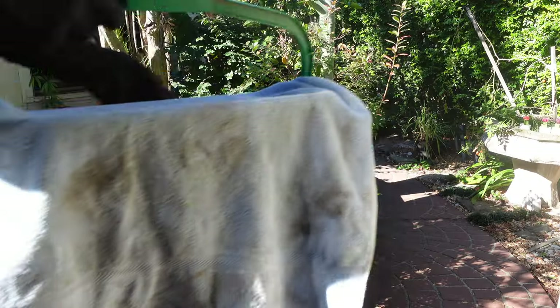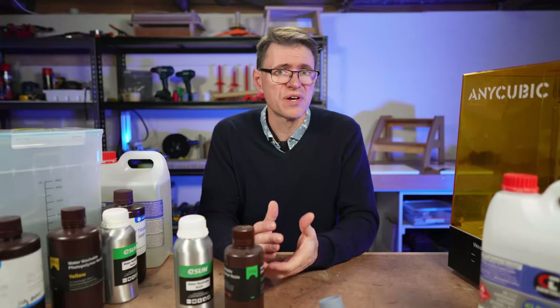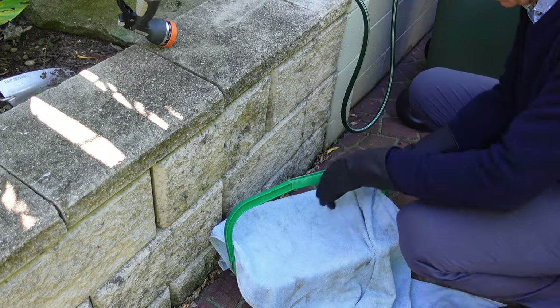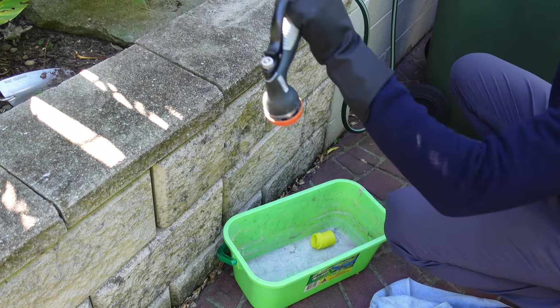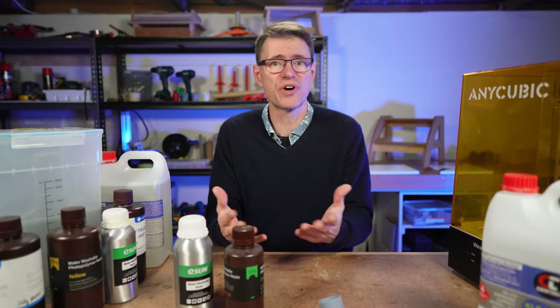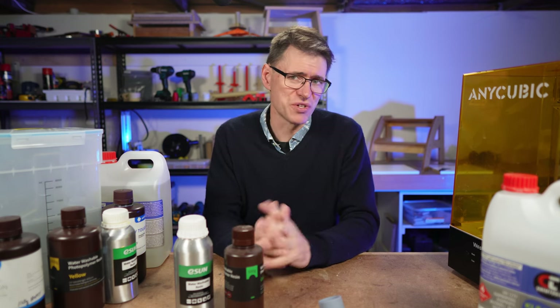After printing I used to take the build plate and the prints outside in this container, and that's the first problem. To demonstrate, I'll quickly show you this short reconstruction — this was not an actual print job, but it gives you an idea of the mucking around involved. I'd always have to hide the objects from the sun, because you don't want the sun curing the prints before you can wash them, and I didn't want to do all this in the house. You can see here I'd try to bodge a solution by covering the container with a towel, which is just dodgy.